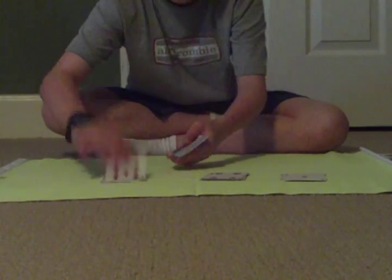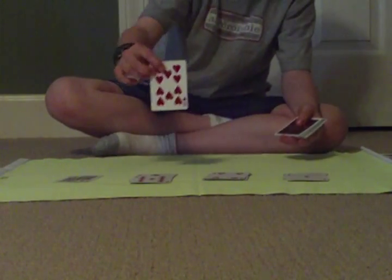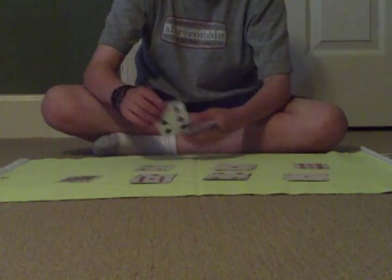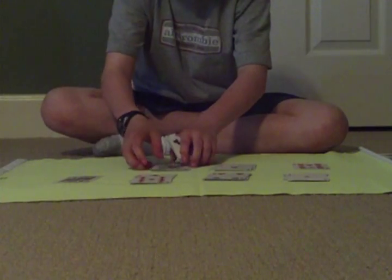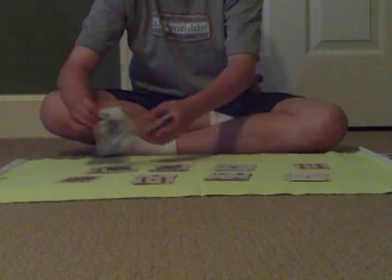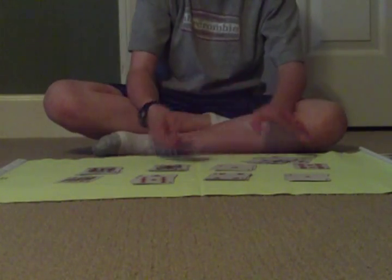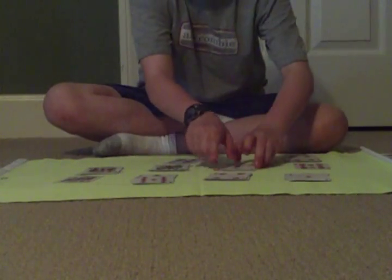Continuing to deal piles of ten: five, six, seven, eight, nine, ten... ten... ten: six, seven, eight, nine, ten... four, five, six, seven, eight, nine, ten... six, seven, eight, nine, ten... two, three, four, five, six, seven, eight, nine, ten. And the last card is a nine. Since I don't have any more cards, the nine will have to stand alone.